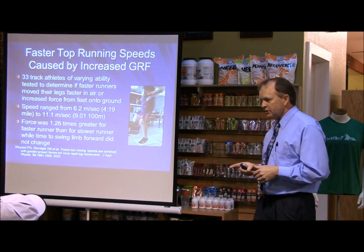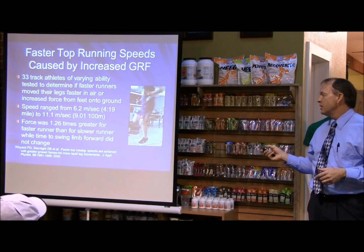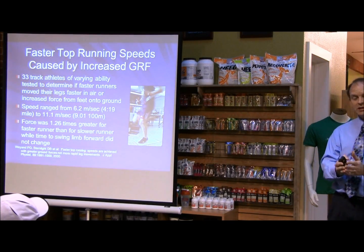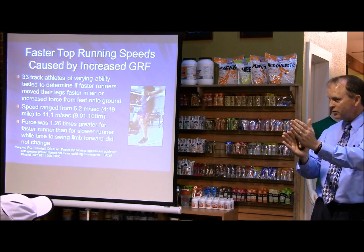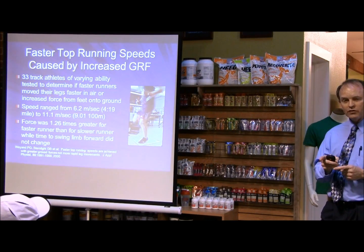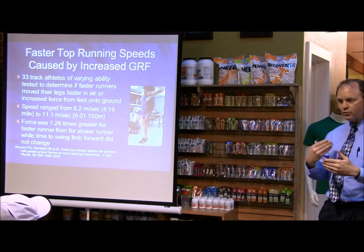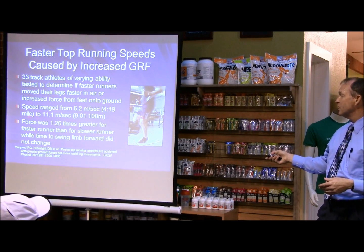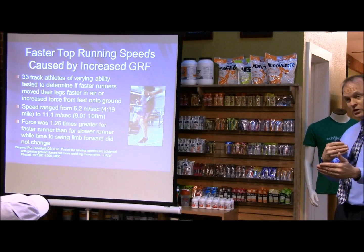One piece of research that may answer that question studied 33 track athletes across a range of speeds. They measured what made the fastest athletes faster than the slowest — still competitive athletes, but at different levels. What they found was that faster runners exerted more force on the ground. That means as you run faster, you put more pressure between your foot and the ground, and there's more chance for injury. These athletes ranged from a 4:19 mile pace to a 9.01-second 100-meter pace.